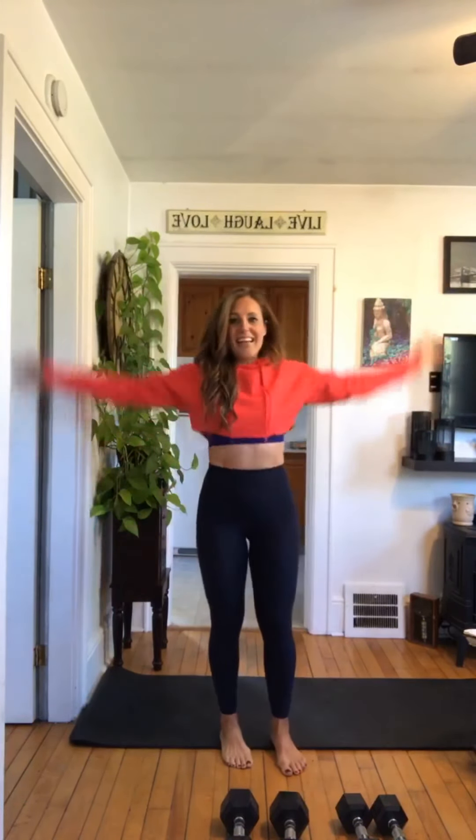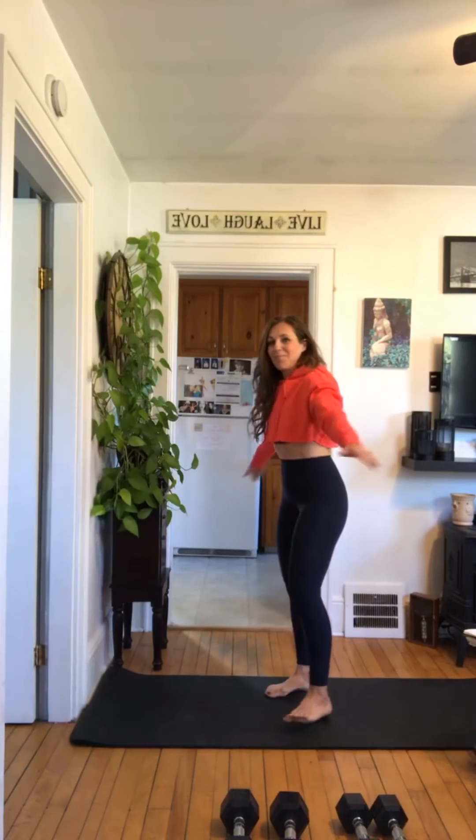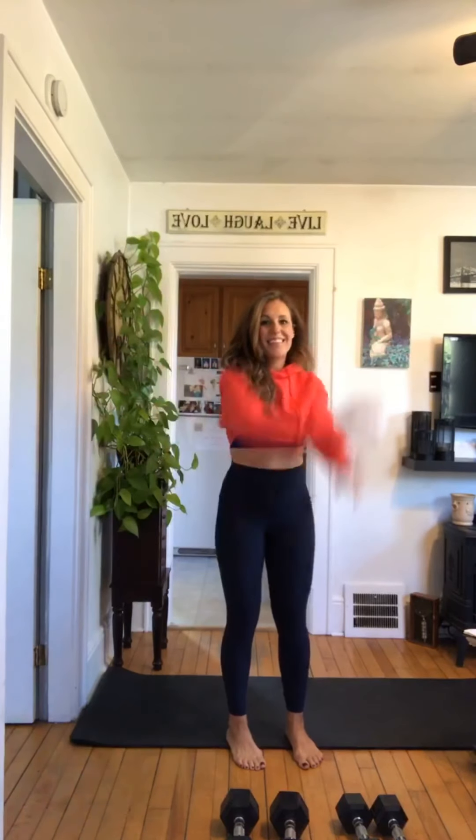Nice, all right, now we're just gonna start to go in the other direction — nice and small behind us — and again just slowly getting bigger and bigger. Good job.